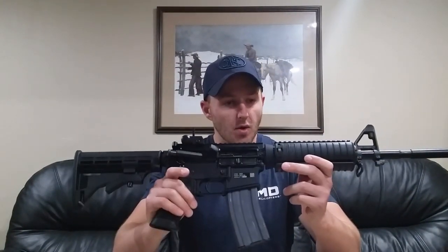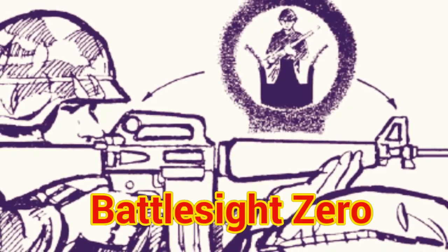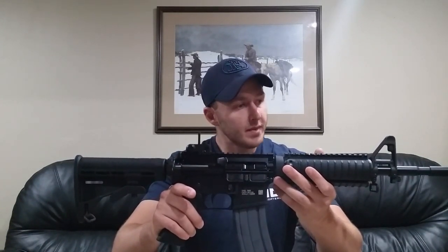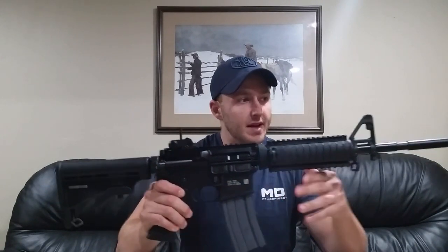What's up guys, today we are going to be talking about the Battlesight Zero, or BZO, rifle. What we have here is not an authentic or original M4 series rifle — it is a replica. It's a semi-automatic only AR-15 configured to look like an M4 series rifle issued to soldiers, Marines, and service members in the US military. It's not a true 14.5-inch barrel; it's a 16-inch, but it's configured the same way.